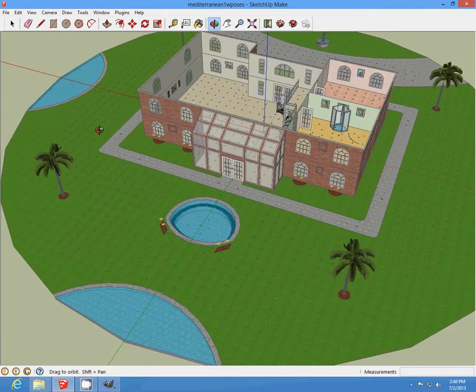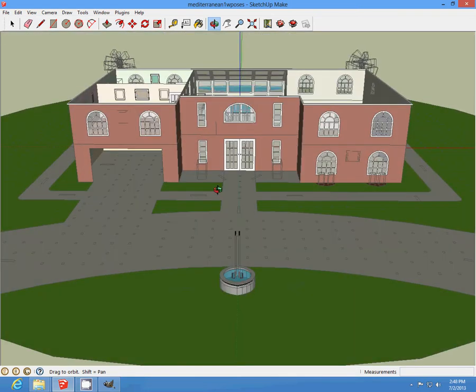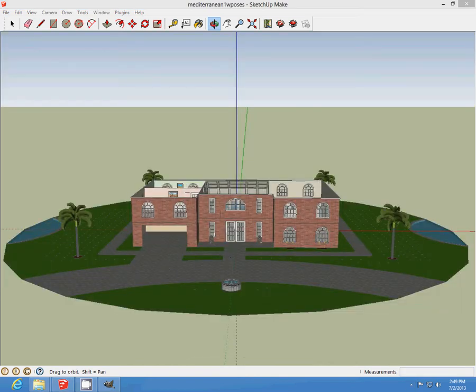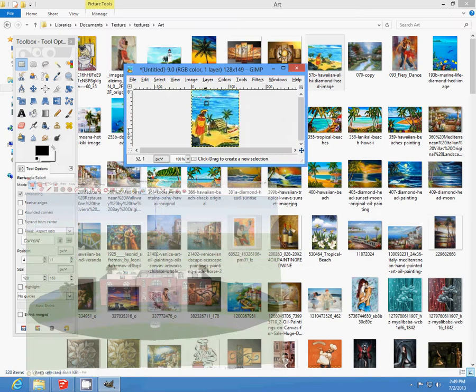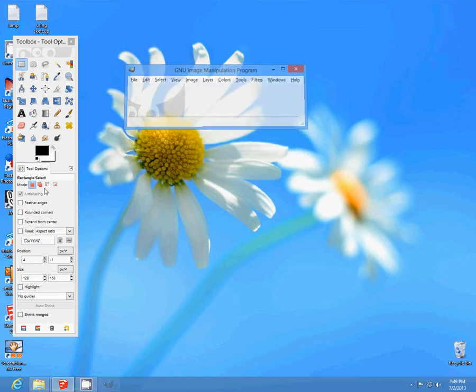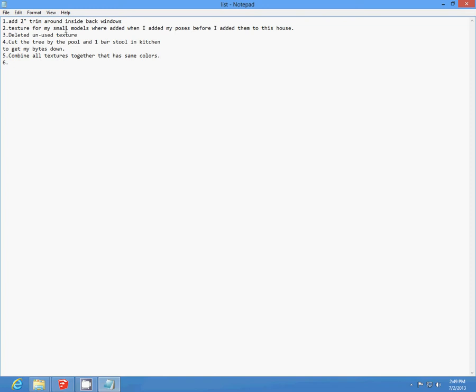I had to reduce my file size and trim around the changes that I did. Now I'm going to add a two inch trim around the inside back window. Textures for my small models were added, including poses. I deleted unneeded textures, deleted one tree by the pool, and combined all the textures with the same colors. Now I'm going to unhide, save my work, and export.